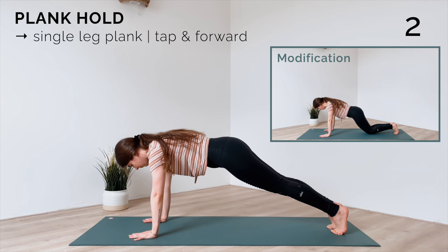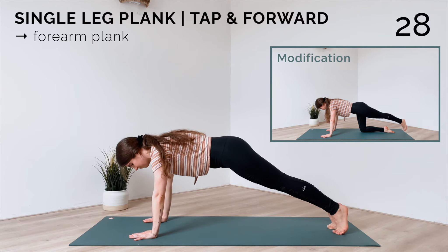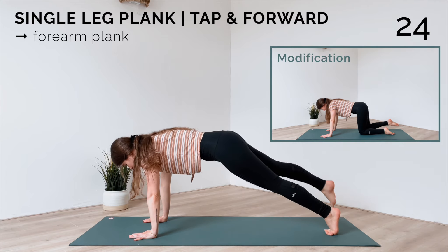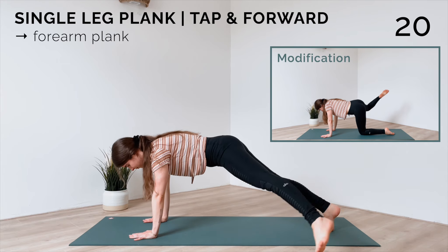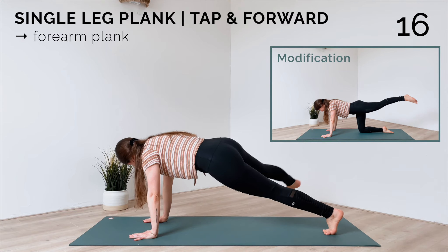Let's make this plank a little bit harder. Bring your right leg to the right side, tap, bring it in, tap and right knee to the right elbow. Other side: left leg out, in, and left knee to left elbow. Keep going, switching sides. For modification, you can come to your tabletop position and do the same movement.